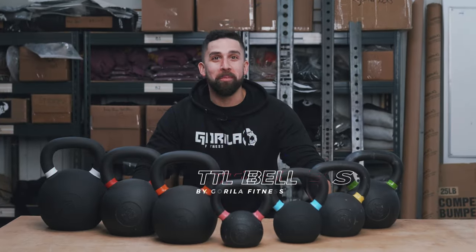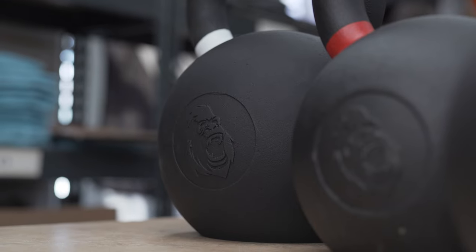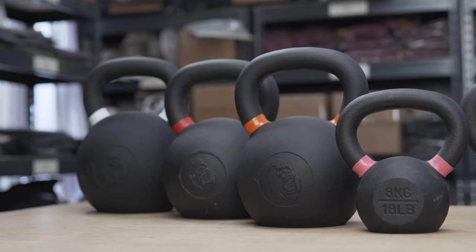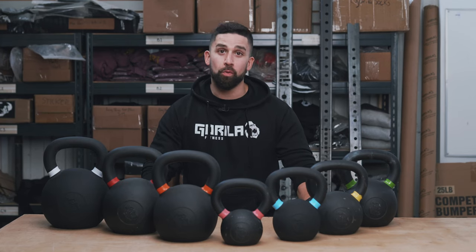Hey, how you doing? We're back guys, and today we're going to be talking about kettlebells. We have great news — it is a cast one-piece kettlebell. These are perfectly balanced, amazing kettlebells, best on the market. You won't regret it — all we do is best, baby.